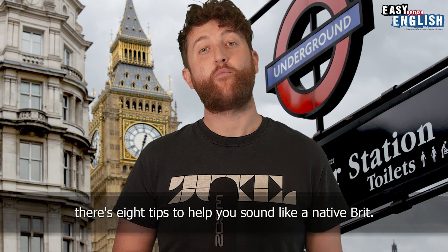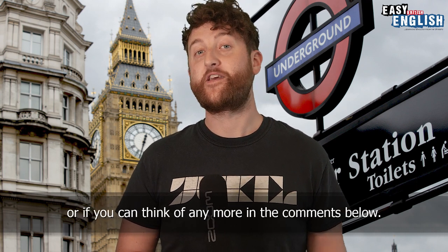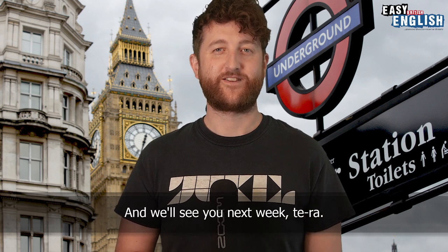So there you go — there's eight tips to help you sound like a native Brit. Let us know how you get on, and if you can think of any more tips, let us know in the comments below and we'll see you next week.